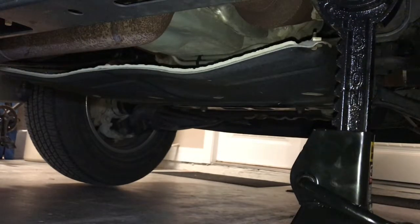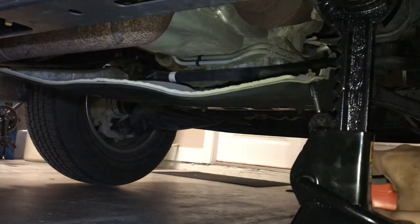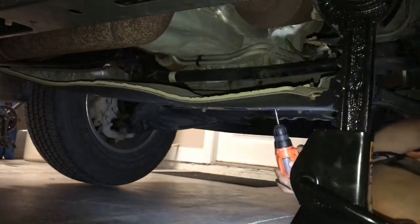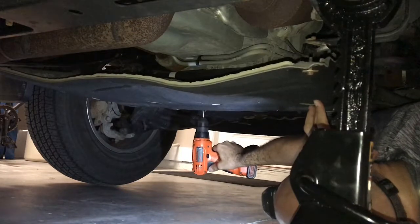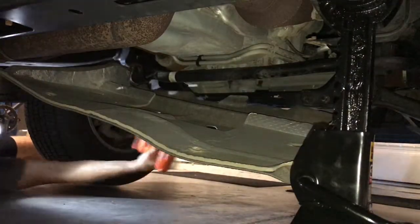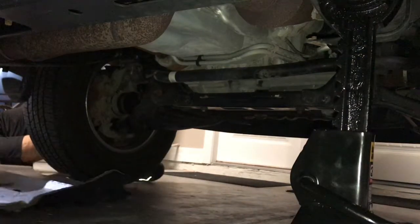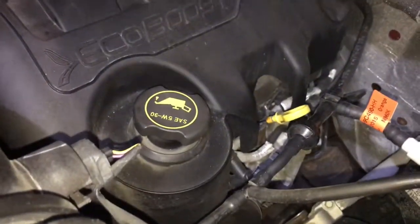First thing first, we need to get the cover off. These are 8mm socket screws and they come off really easy — it's four screws, no big deal. Once you've got the cover off, just pull the lid so it doesn't create pressure, and pull the dipstick out a little bit — that helps the oil drain a little bit faster.